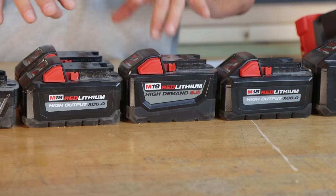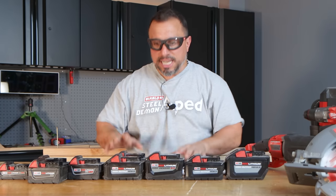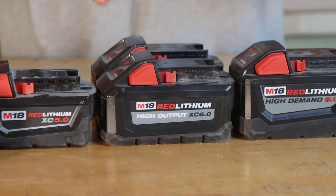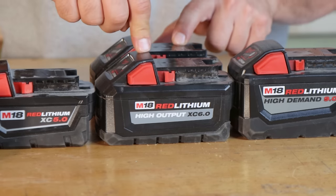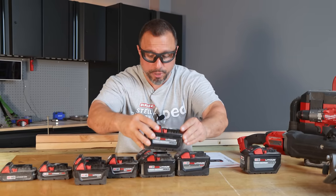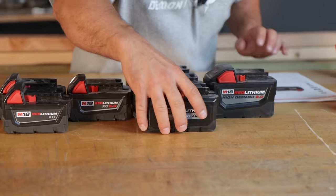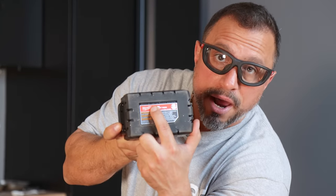We have some of the newest red lithium battery packs with the HO designation. For our focus here, we're going to talk about the XC 6.0 in the high output version, which delivers 108 watt hours. We also have the XC 8.0 high output — dimensionally once again the same as the 6.0 — but this battery pack delivers 144 watt hours.